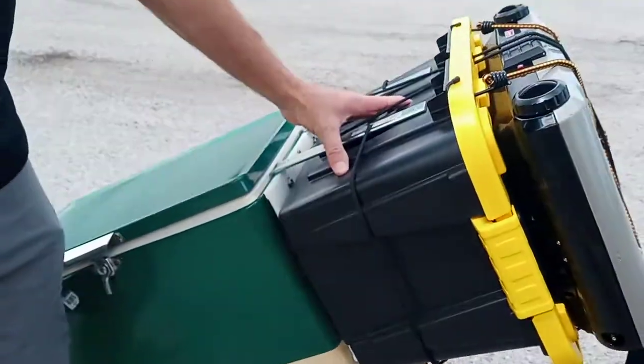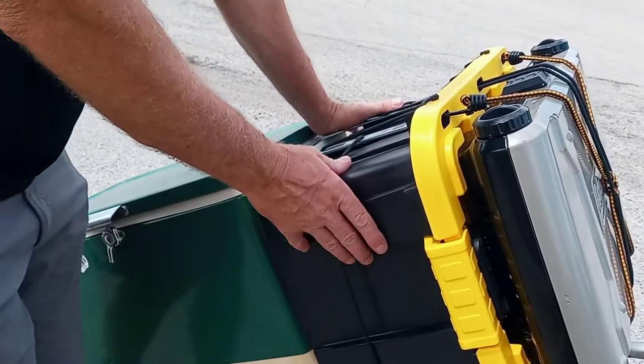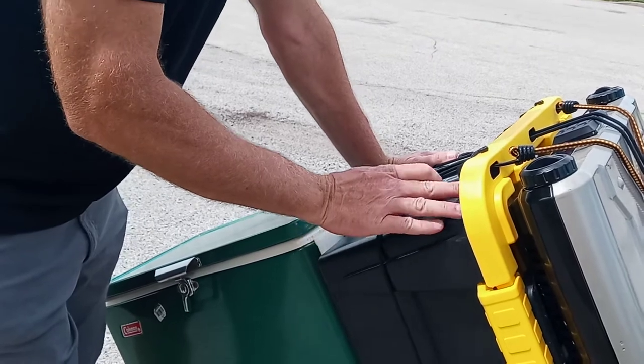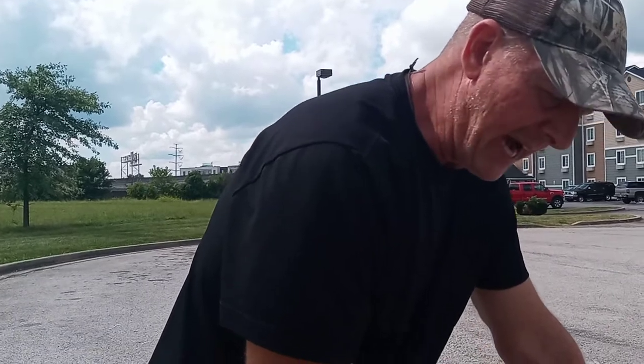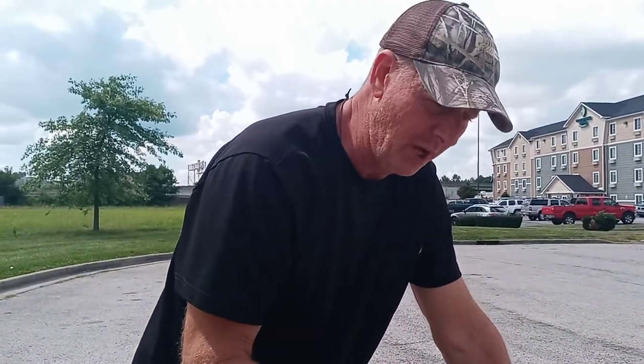This box I bought at Menards, it was like 10 bucks. The reason I switched from a milk crate to a box is because I needed a way to be able to clean dishes and clean up after you cook. If you take everything out of this box, it becomes nothing more than a basin. I can clean up everything in there, wipe it dry, put everything back in, and we're good to go.